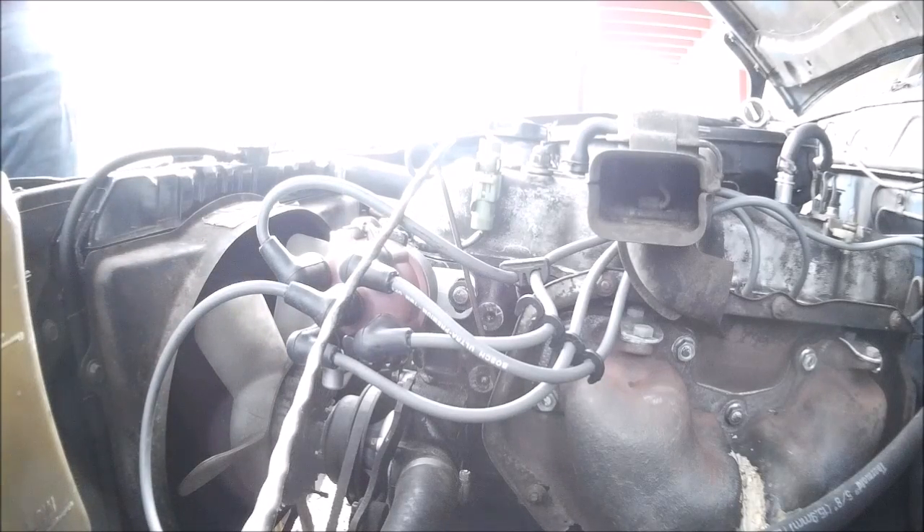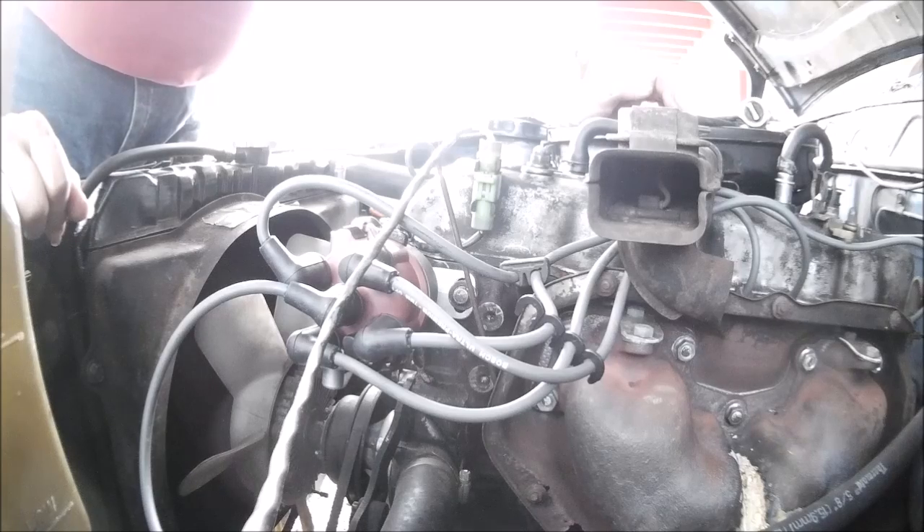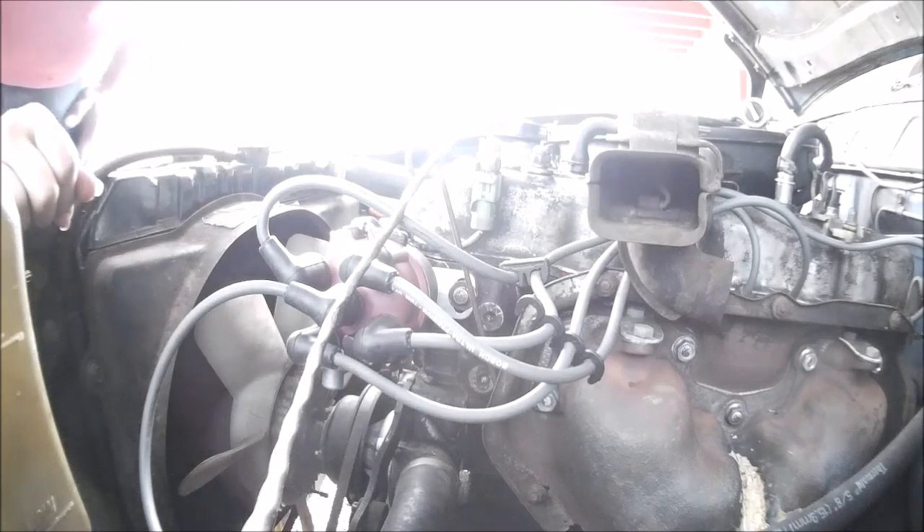I am waiting for an ignition switch, otherwise I would start this right now and show you that it runs better and starts better. I'll do that next time when I get the ignition switch in — it's the last piece of the ignition on this thing. But basically, that's it.